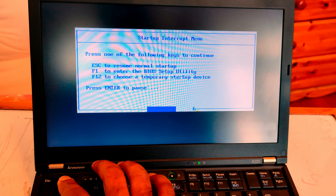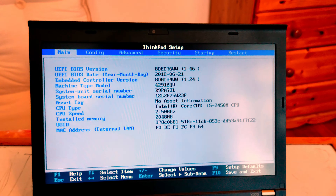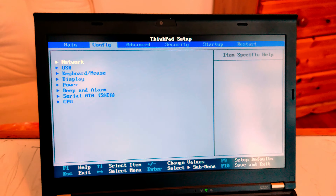This is the utility. It says: Welcome to ThinkPad BIOS Update Utility Setup. It is recommended that you close all other applications. I will just accept and click Next. I hope it won't break my laptop or do anything I can't fix, but I'm adventurous — I'll take the risk.